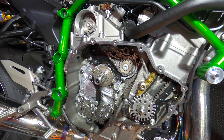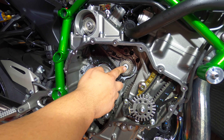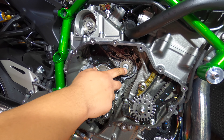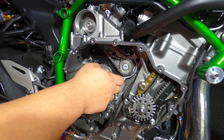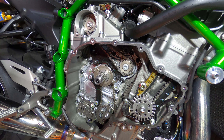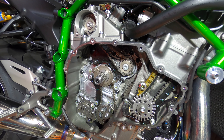Now that the gears are in place, there's some discussion about what they should be torqued down to. I've been told the OEM spec is fine — which I think is 15 here and 19 there — but I've also been told that's not enough and they'll back out. So I put them both at 25 with some Loctite 272.